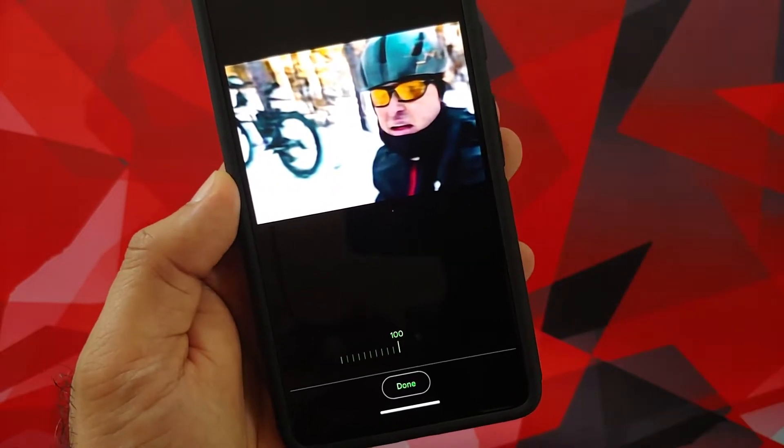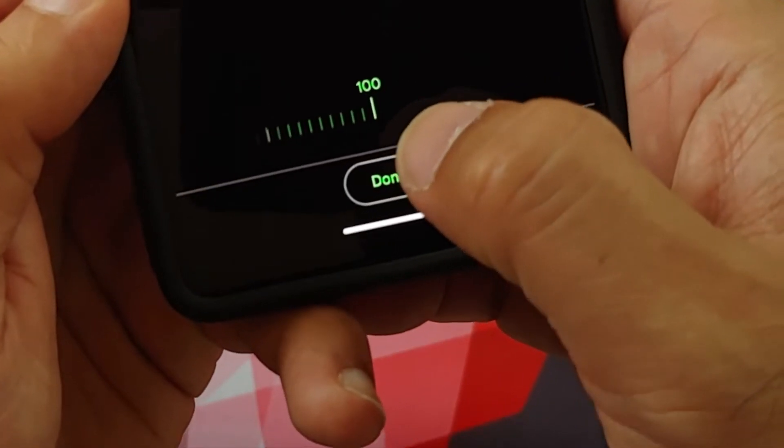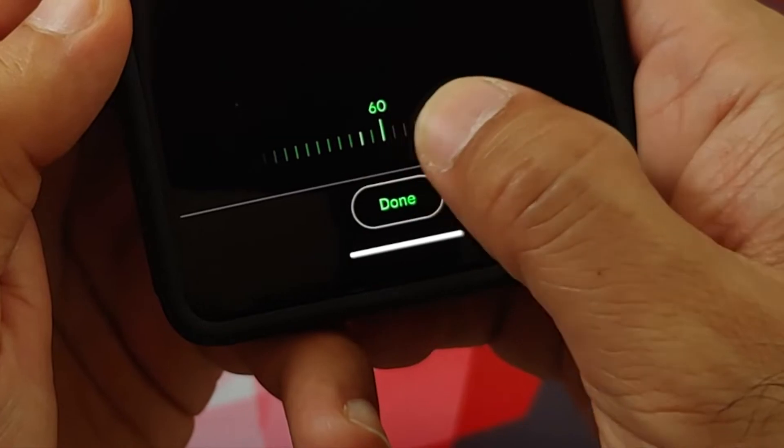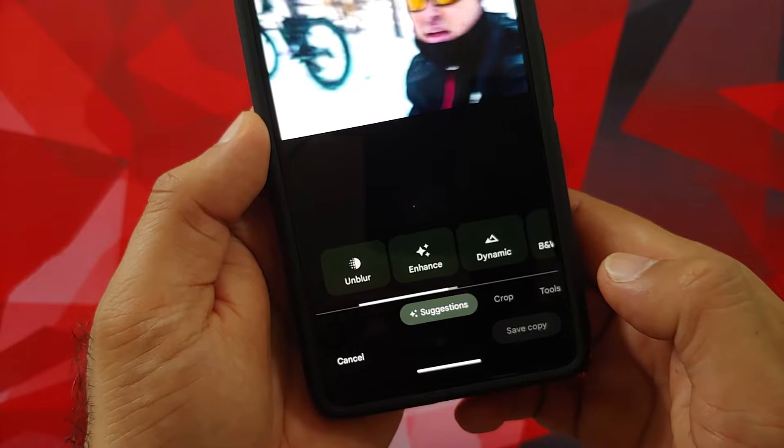Now if you press and hold, it will tell you what the original one looks like and what the unblurred version looks like. Of course, here on the bottom is a slider — right now it is at 100 percent. You can change it to your desired level of unblur.